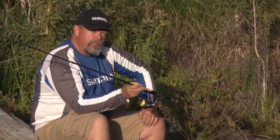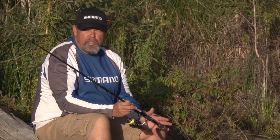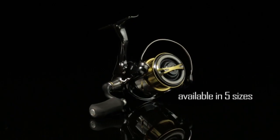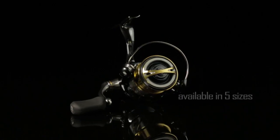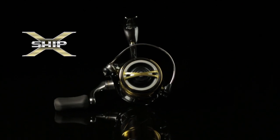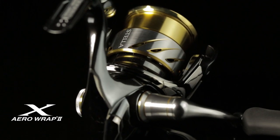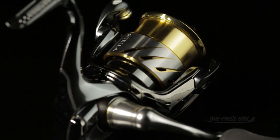There's absolutely no doubt that Shimano's Stella is the reel that all other spin reels must be judged against. The SW is renowned for being the toughest reel in the full-blooded blue water market, and now the Stella FI fills that niche in the finesse end of the market.